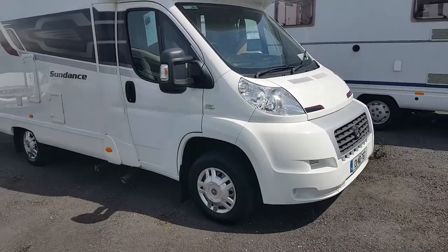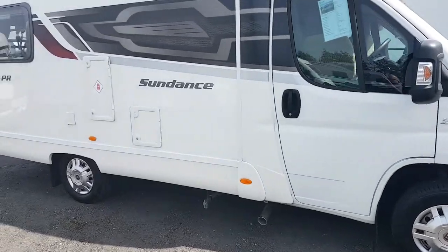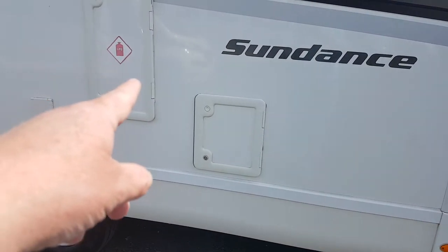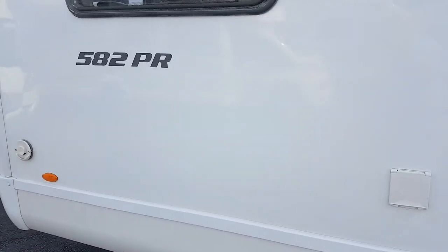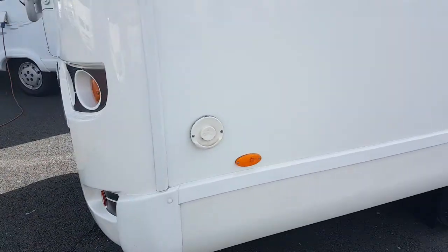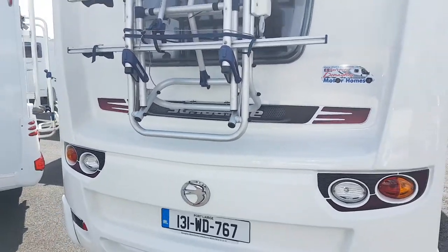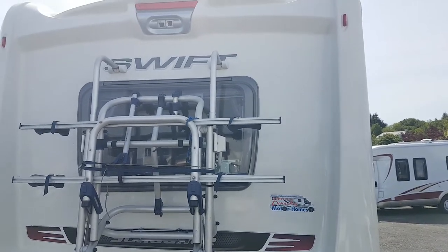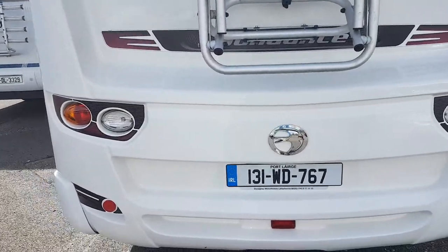It's in very good condition in fairness. Nice size, car licence. You can see there it's your cassette toilet here. Just above that is your LPG tank. That wee one's for plugging in your electricity. That should be your heater exhaust. On the back there it's got a wind-down bike rack, which is very good. And it's got a 2-way reverse camera as you can see in the top there. We'll just move round the other side here.